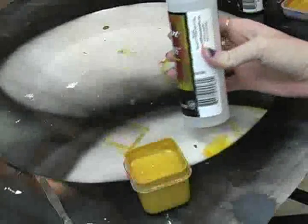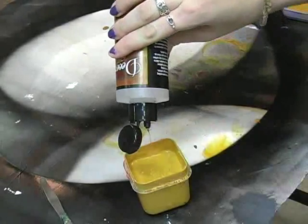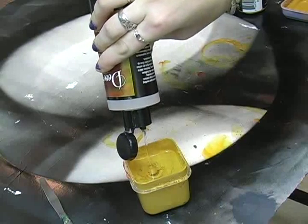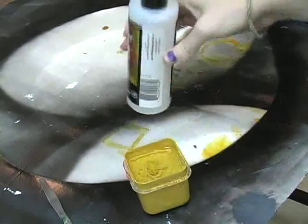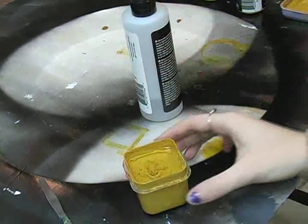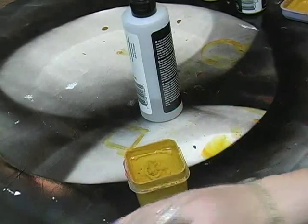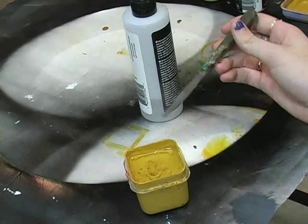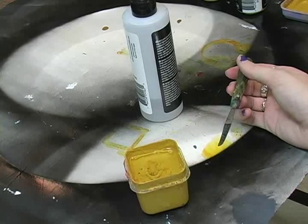We have the paint into the container, and the blending medium will be put in at one-quarter volume to whatever amount of paint you have. The paint is below the little ridge on this container, so she's filling the blending medium up to the ridge. If we get too much in there, this paint's going to be too wet and take forever to dry down.